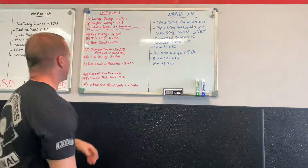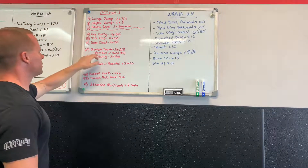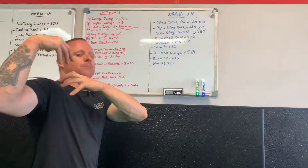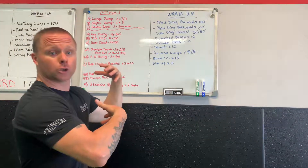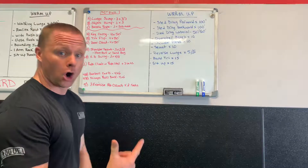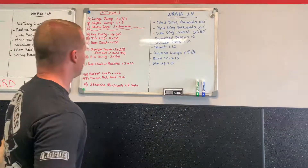Moving on, we have shoulder squats using a slam ball or sandbag: bring it up to one shoulder, squat two reps, drop it, bring it up to the other shoulder, squat two reps — repeat. Then kettlebell swings: three sets, four reps per arm — one-arm swing, four reps, catch in the air, four swings. Repeat for three rounds.